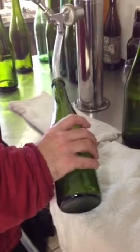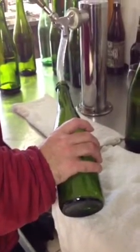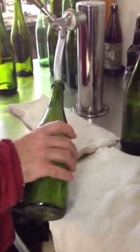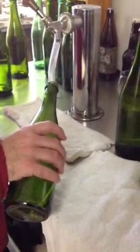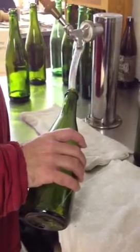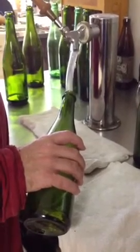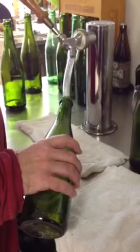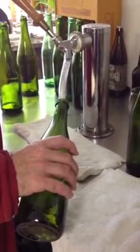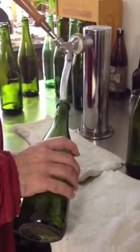Here we are bottling our champagne. First we fill up the bottle with the bubbly. Of course it can take a little while — you don't want to overflow it too quickly. So sometimes you let it fill and then, once it gets near the top, you let it settle a bit.